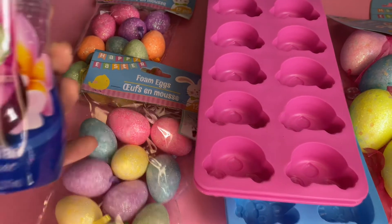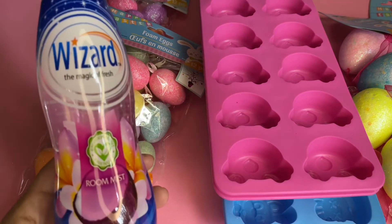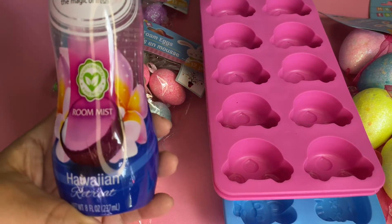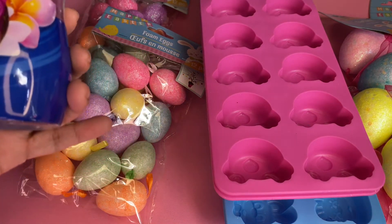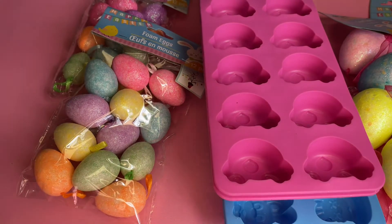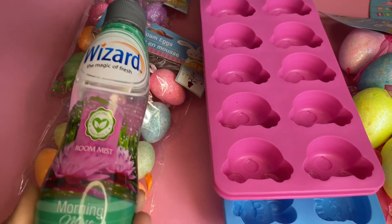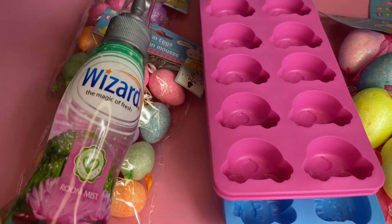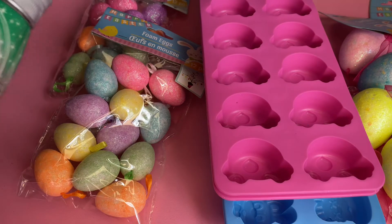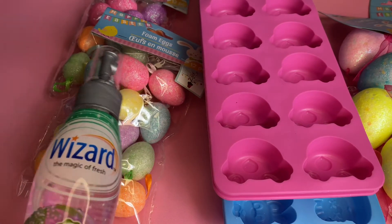I saw these Wizard room mists — I had seen them before but decided to pass, but yesterday I went back and checked how they smell and they do smell good. This one is Hawaiian Retreat, an 8-ounce room mist, and I like it because the label is clear. I also picked up the Morning Mist. These are great to place in your car, your laundry room, or keep in your purse — I always have a fragrance mist with me because I don't like odors at all.